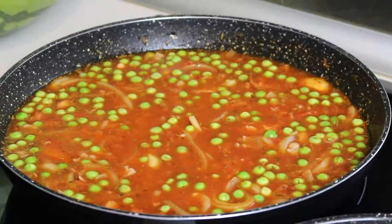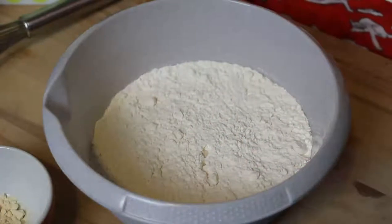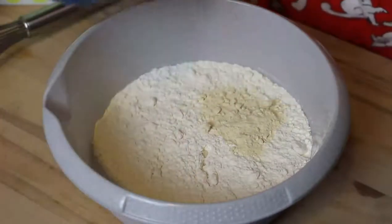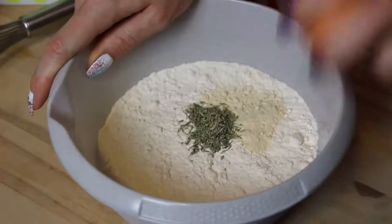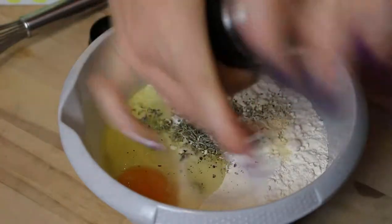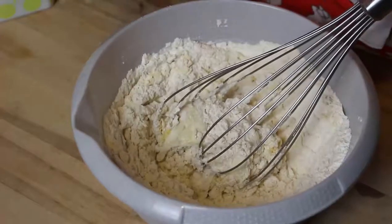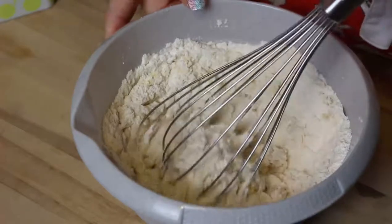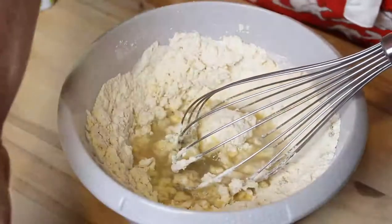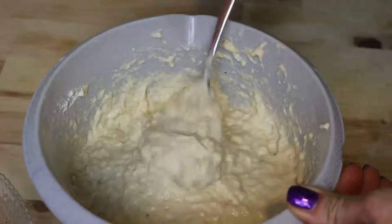We bring it to a simmer, cover it with a lid and leave it for approximately 20 to 30 minutes. While the rice is simmering we prepare the batter. We take our flour, add the garlic powder, the thyme, the egg, salt and pepper, and mix it. Then we add enough water to get a nice batter — it shouldn't be too liquid and shouldn't be too thick. The consistency we're aiming for should be more or less like this.